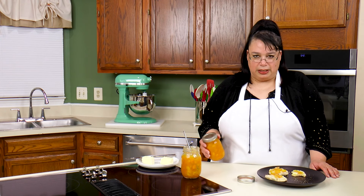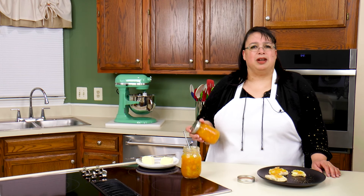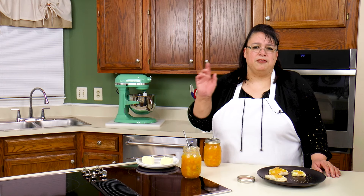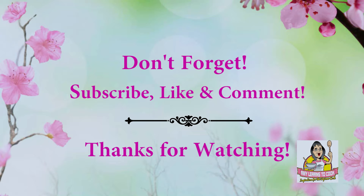I'll put a link down in the description to a few of my favorite bread machines — they're a lot of fun. If you like this kind of video, go ahead and subscribe below and join us on our journey to become better cooks. Also, you can catch me in my Facebook group at facebook.com/groups/AmyLearns to Cook, and on social media at Pinterest and Twitter at Amy Learns to Cook. On Instagram I'm at Cookin' with Amy. Guys, we made some homemade peach jam — we'll see you next time. Bye!